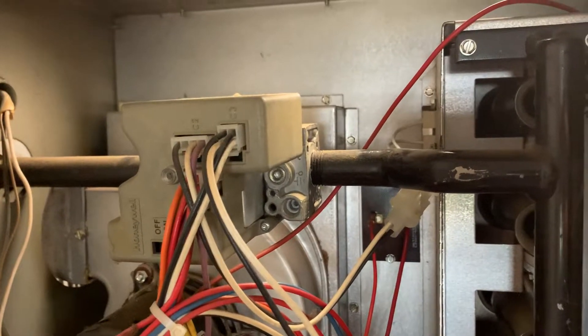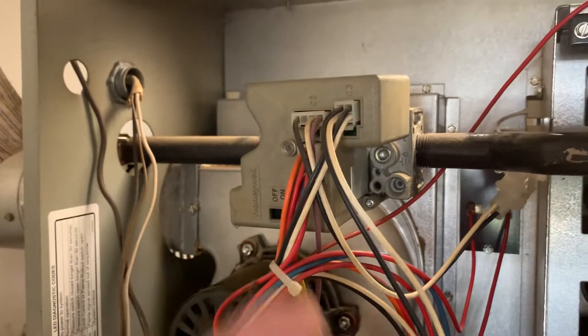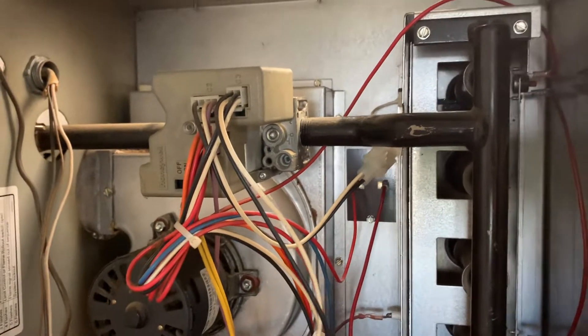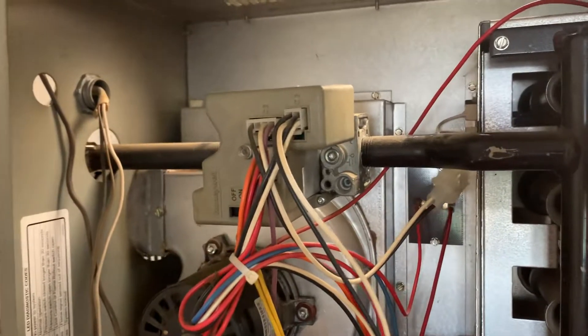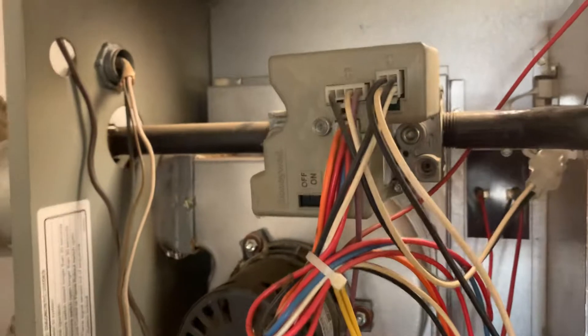Your unit may have a pilot — this one does not. As far as I know, there's just one valve in here that opens up all the gas. You may have a separate pilot valve that opens, but that should all be internal to the gas valve.